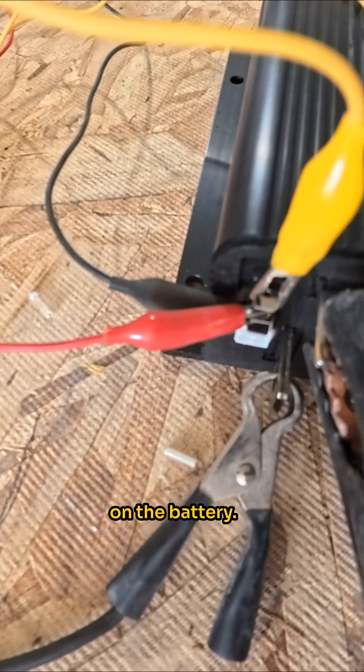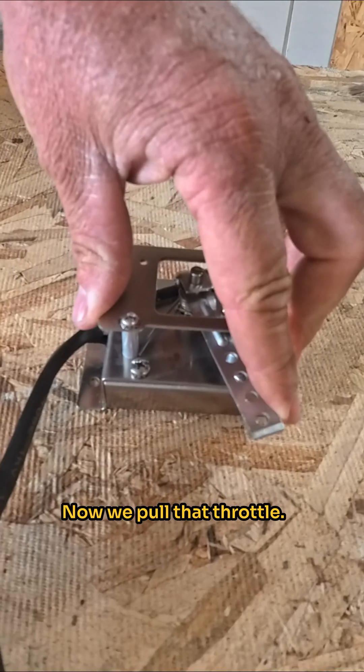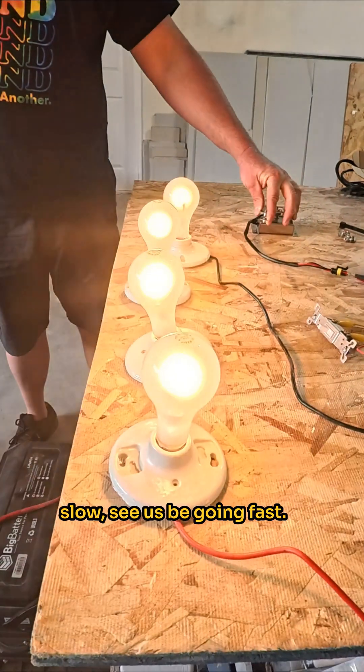Now we're going to go ahead and turn on the battery. Now we're turning on the key switch, which sends power into the unit. Now we pull that throttle — works just fine. This would be us going slow, this would be going fast. That Curtis controller works just fine.